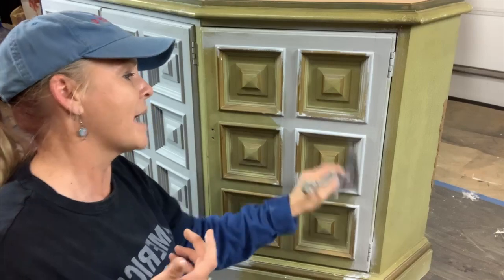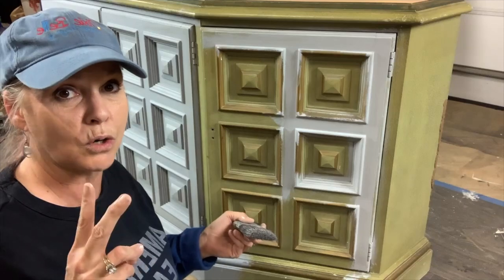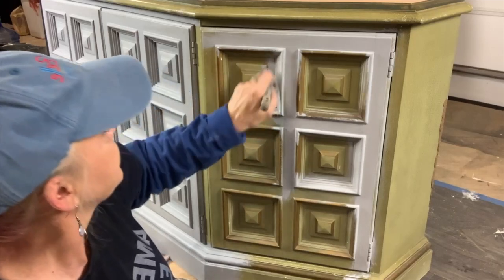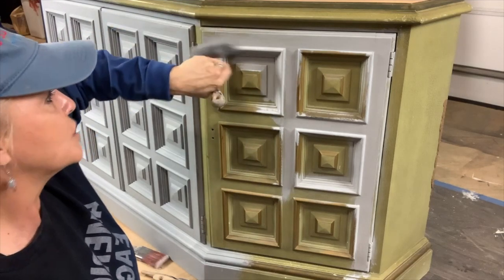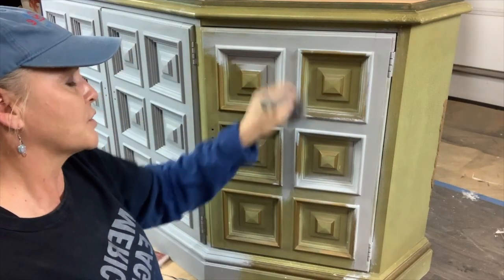I apply mine thin because I can always put on a second coat. I usually like to do two coats of slick stick when I need it. I like to use a synthetic brush with my slick stick — I don't like to use a chip brush because I don't want to leave brush strokes.